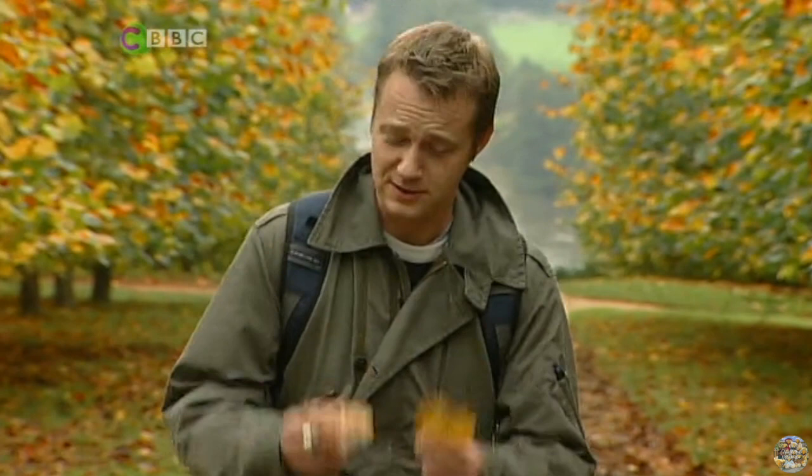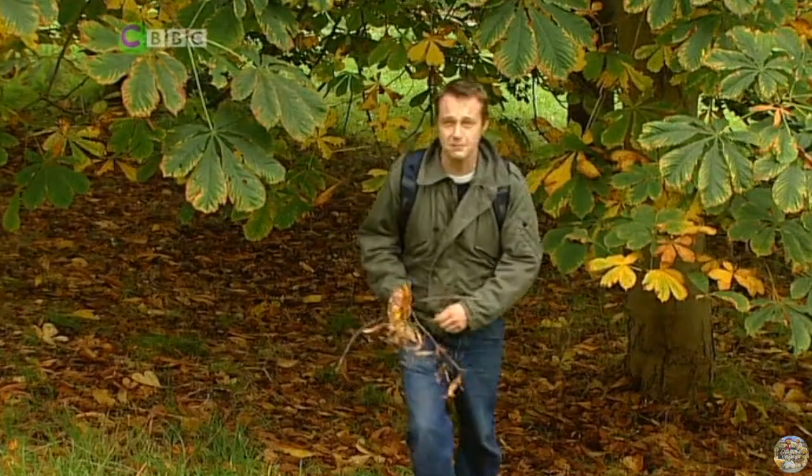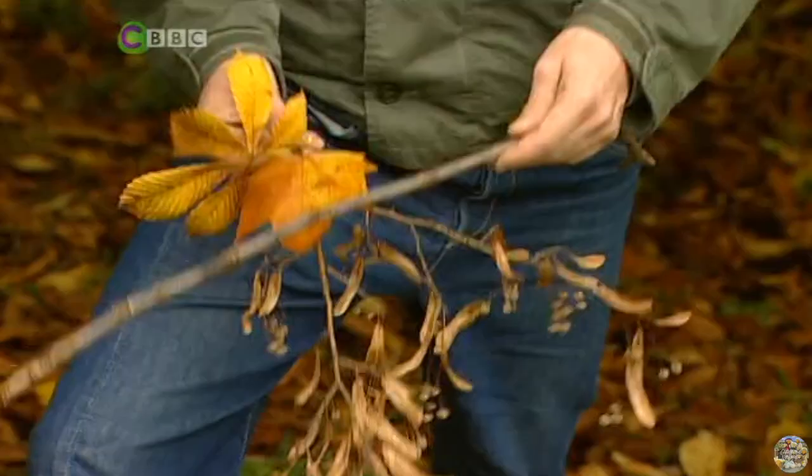Autumn is the season of mist and mellow fruitfulness — bonfires and falling leaves. And that, by the way, is why it's called 'fall' in America. Not only is this a lovely time for taking a walk, but also for making pictures — but not with paint and pencils, but with these: leaves and twigs.